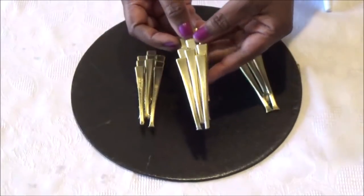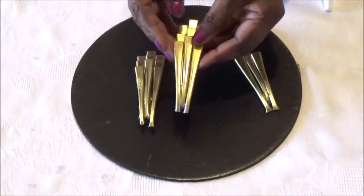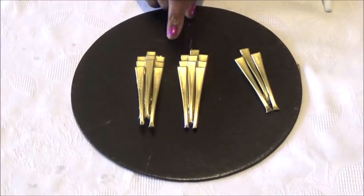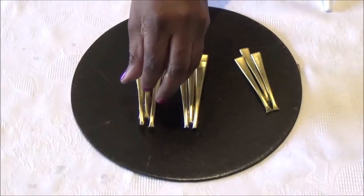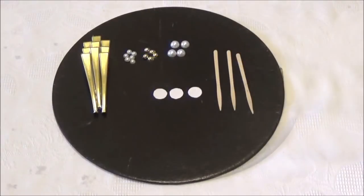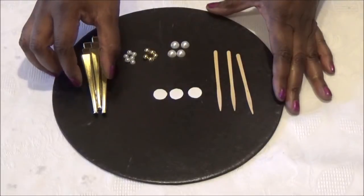And don't worry about how it looks on the back because you're not going to be able to see it. Now I made 22 of these for my mirror — you don't have to use that many, it's up to you. Now I'm going to show you how to make the decorations to glue onto each one of your rays.